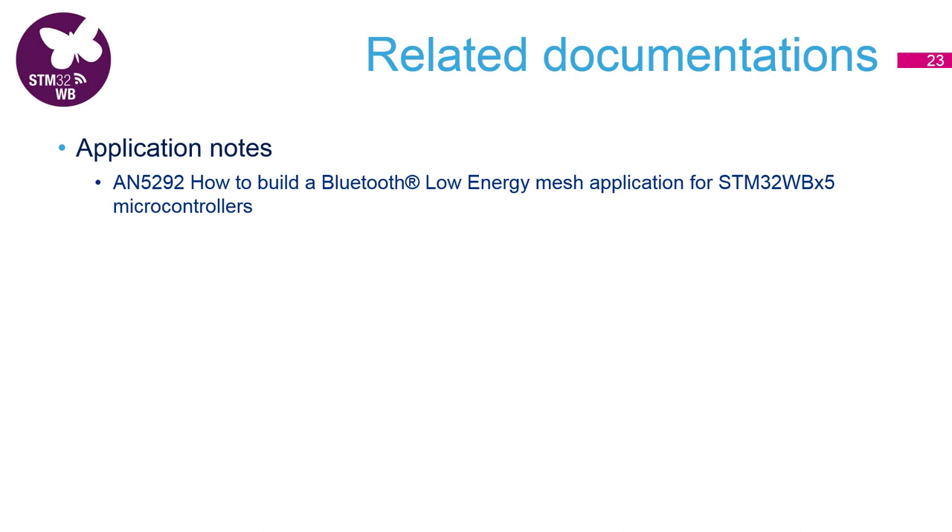In this hands-on we demonstrated how to set up a BLE mesh network with STM32WB. We went through the process of provisioning each node and then configured the publish-subscribe groups. If you'd like to know more about this example, I would point your attention to the application note on the slide. I hope you enjoyed this video and I'll be looking forward to meeting you next time. Bye-bye.